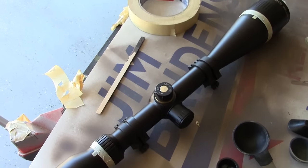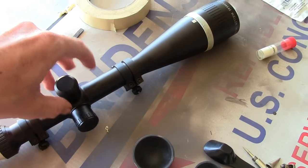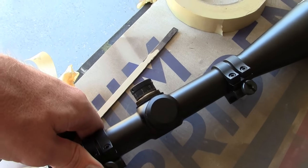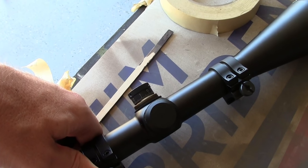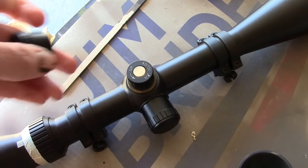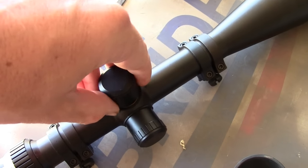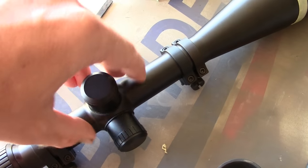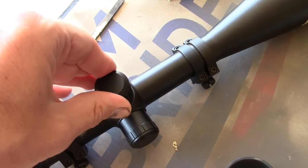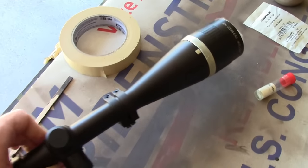In this case I'm going to have a pretty easy job because the turrets here are small ones. If I had some of the bigger target-style turrets, I would Duracoat those like I have on my Falcon. But since I have some nice little turret caps and those things are small anyway, I'm just going to cap these off and Duracoat this whole thing as you see it.